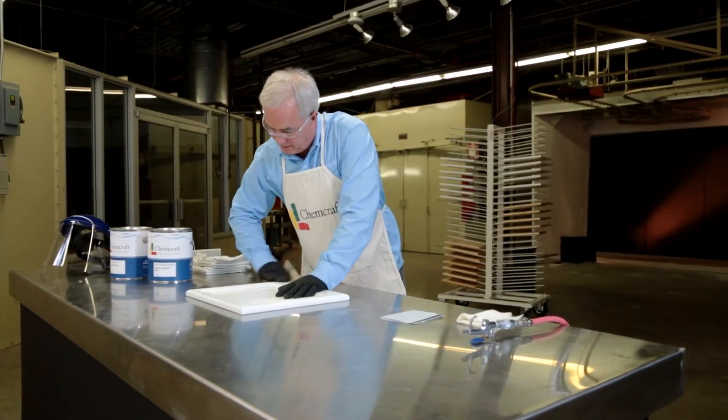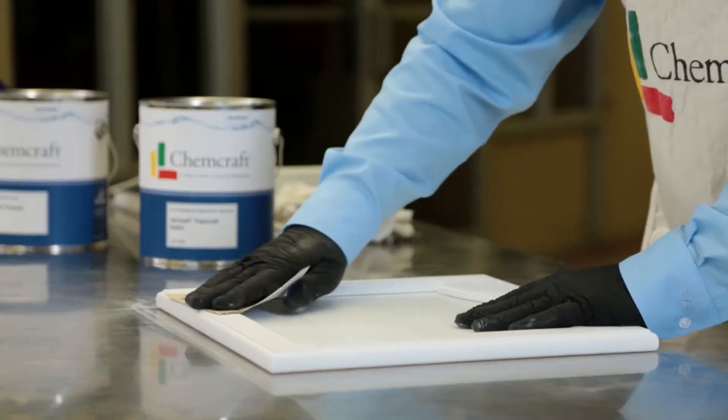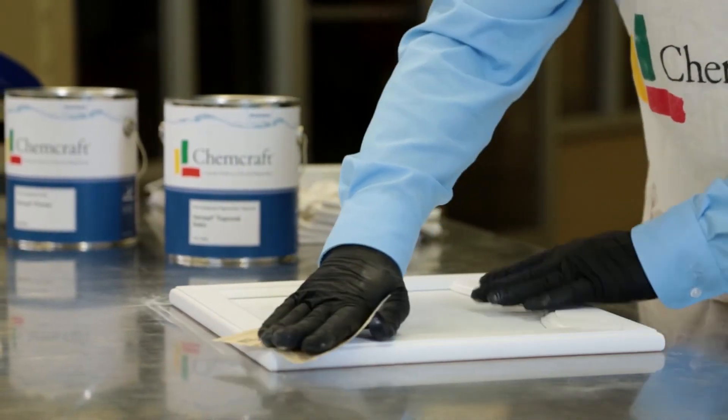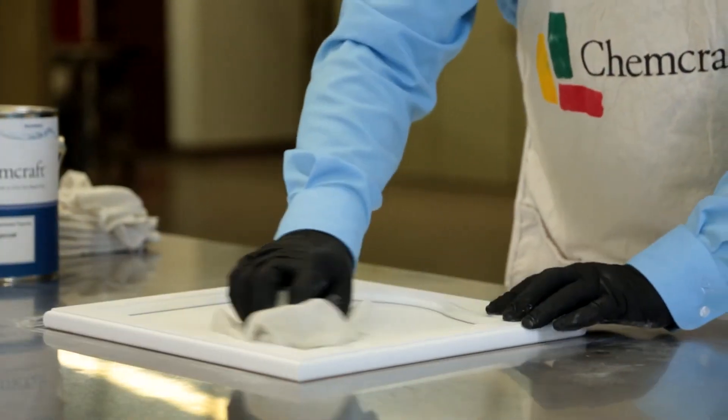In preparing to apply the topcoat, sand primer with 280 or 320 grit stearated sandpaper before the next application. Primer sanding must be done the same day that it is re-coated. Remove sanding dust with air or tack cloth.